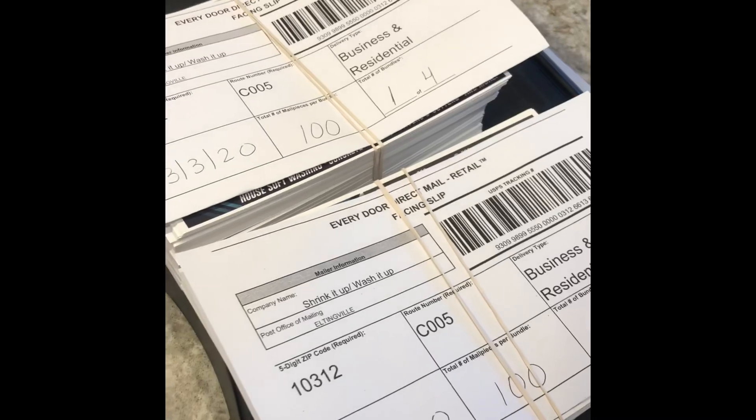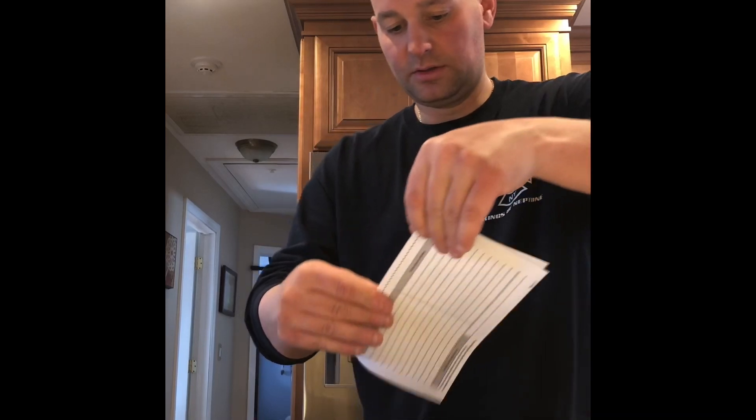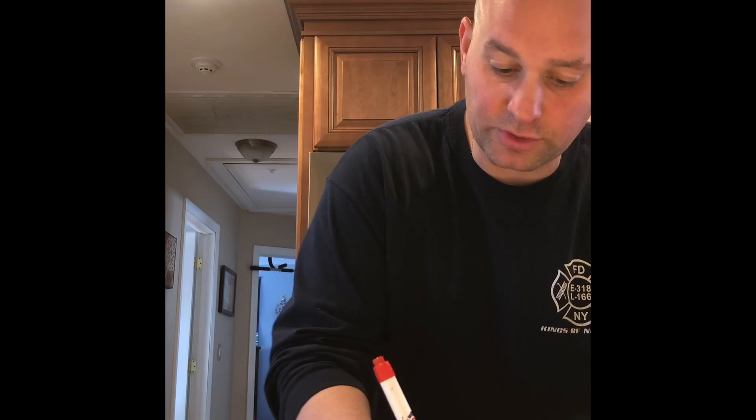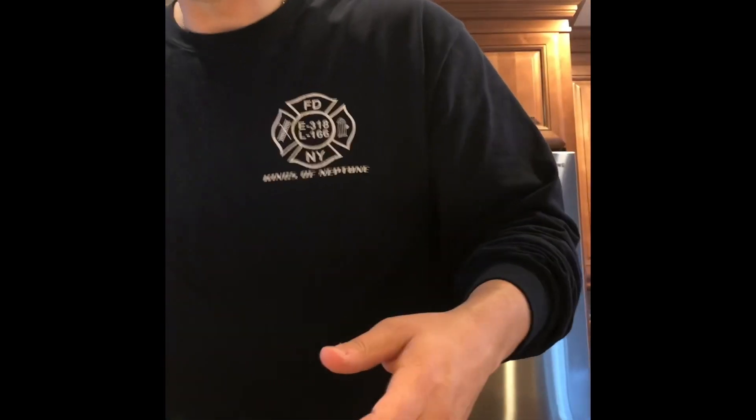For this route with 396, I'll have four stacks. I already have two stacks of 100 here — this is one of four, this is two of four. I'll slide them into the bundle. This is three of four, also 100. For the fourth stack, I only need 96, so I pull four out from a stack of 100.